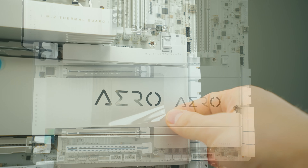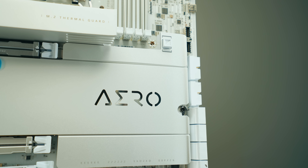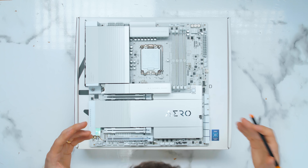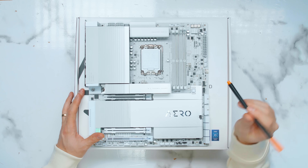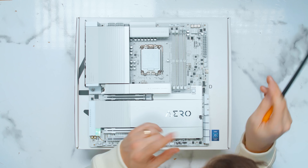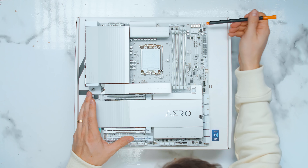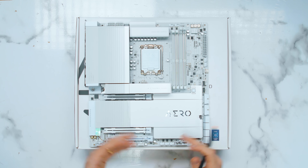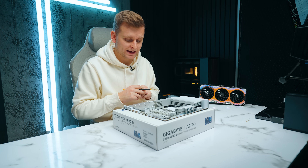They've continued the Aero D since Z690, and the design is very similar but with a lot of improvements over the years. One important thing: this is not an ATX motherboard, which the ProArt is. If we compare it directly to the competition, there's an extra inch and a bit on this motherboard that you have to fit inside a case, which might be a trouble — but it's an important thing to keep in mind.